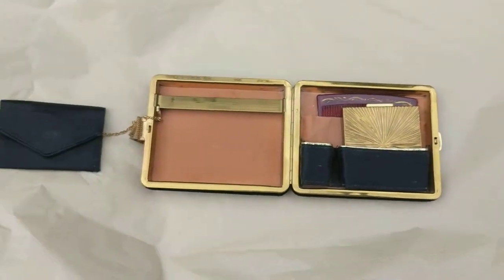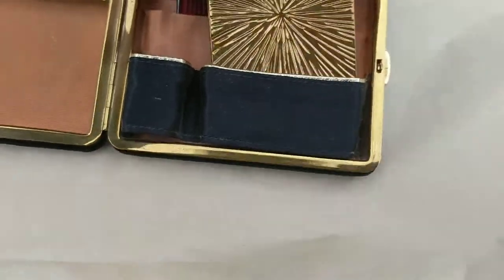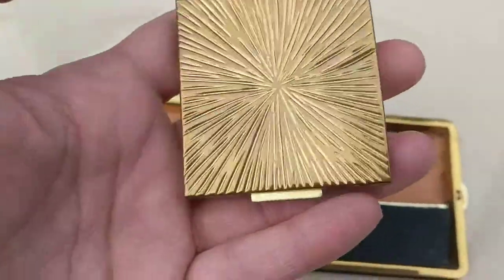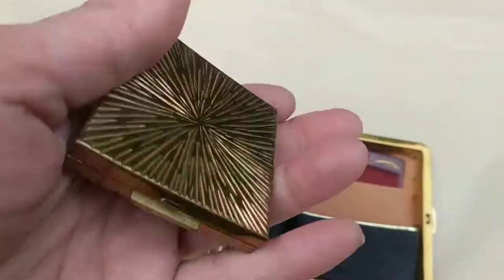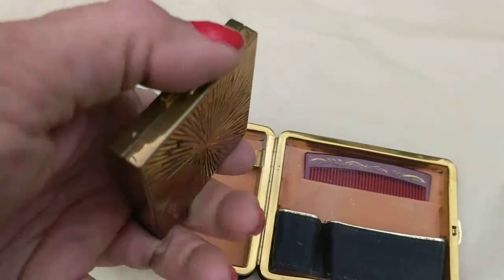This is in very good condition although it was used. Let me take out the little compact and show you it — it's like a gold toned metal and it has a little tab. Let me open it.